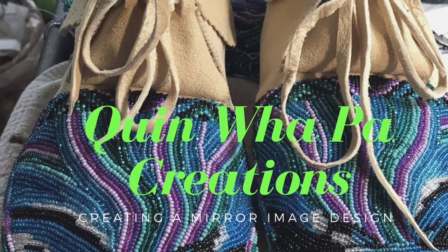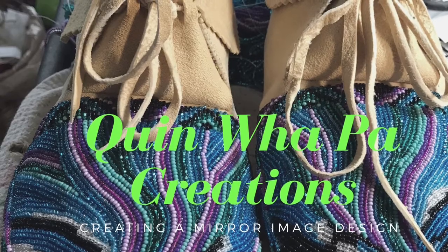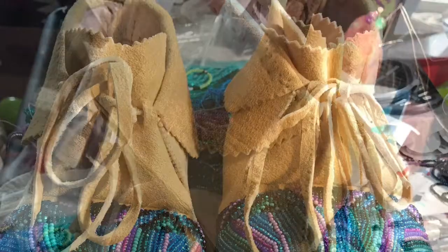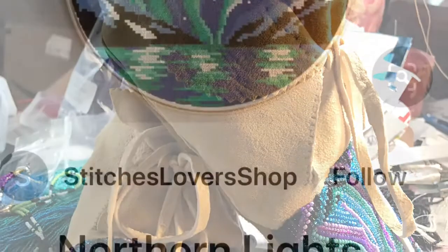Hi and welcome back to Quinwell Paw Creations tutorial videos. Today I'm going to show how I created a mirror image design to put on a pair of custom order moccasins that I made for a customer. She asked for the Northern Lights.